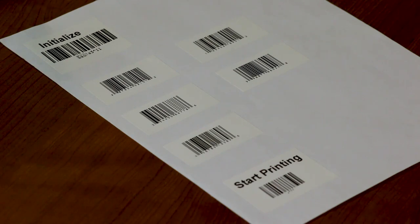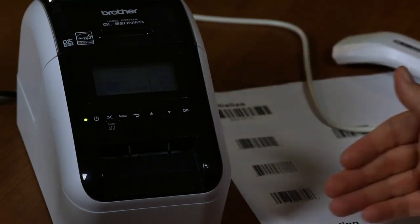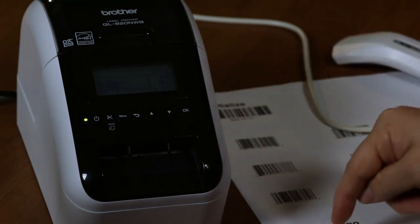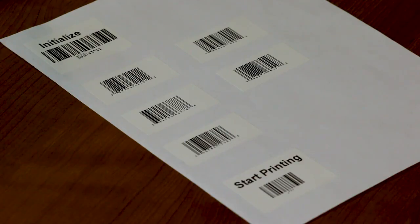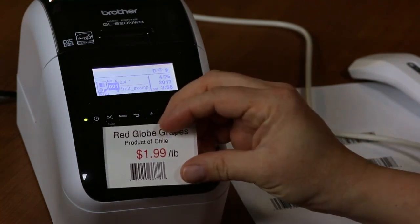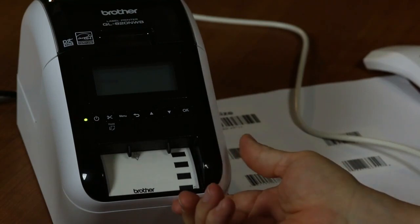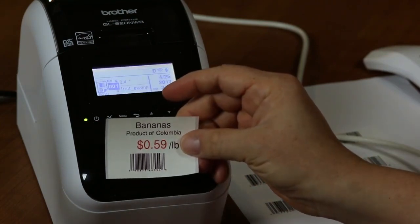We also have barcodes of the Excel records downloaded into the machine to scan and search in the printer. The last barcode is the print command — the caret capital F — which triggers printing. We scan the initialize barcode, scan the product code we want, then scan the start-printing barcode. It searches, pulls the record, and prints the label. Selecting a different barcode produces a different record — for example, bananas.